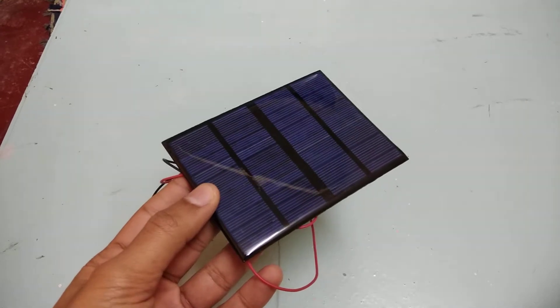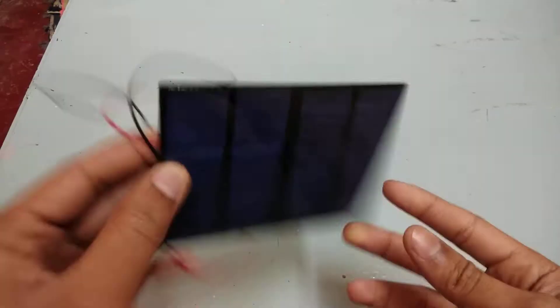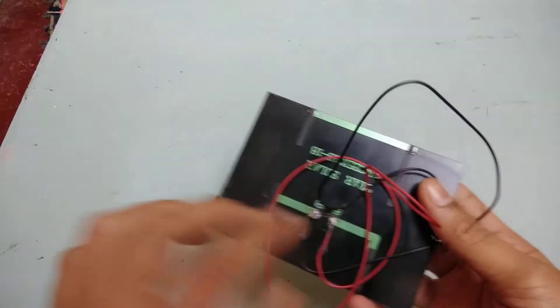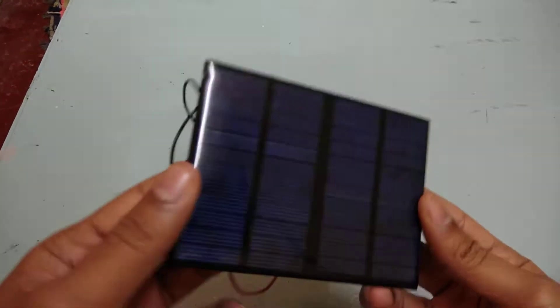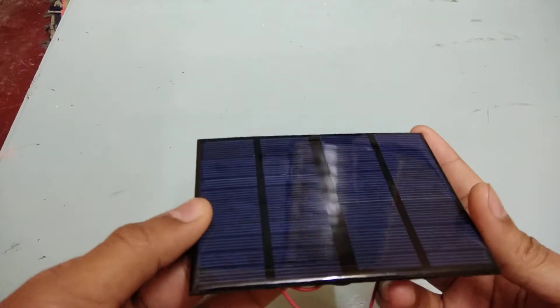Hey guys, what's up! Welcome to my YouTube channel. Today I'm reviewing this solar panel which I've ordered from Banggood.com. It cost me around 212 rupees, and I got a 10% discount because it was my first purchase.